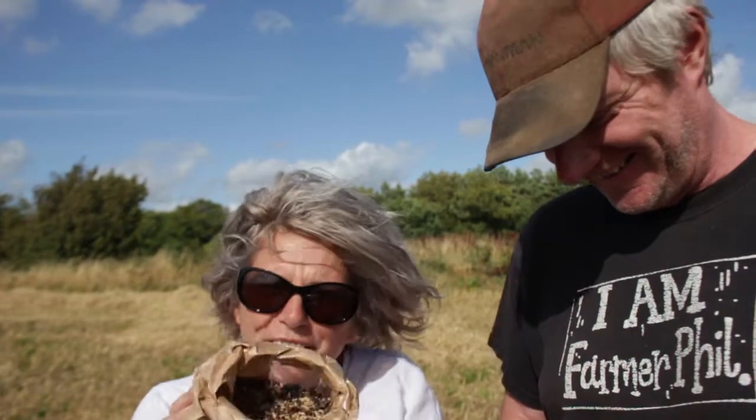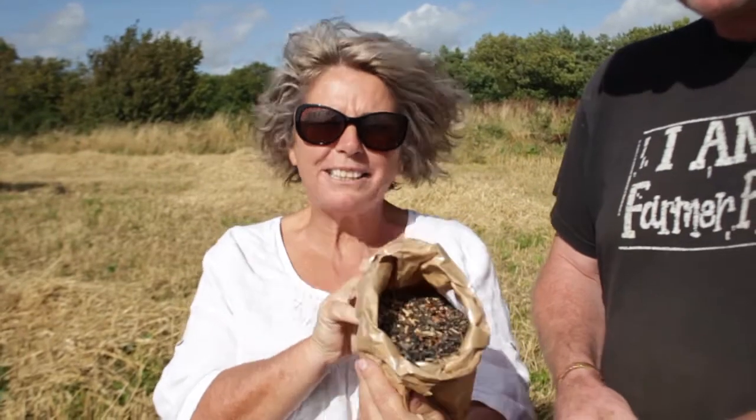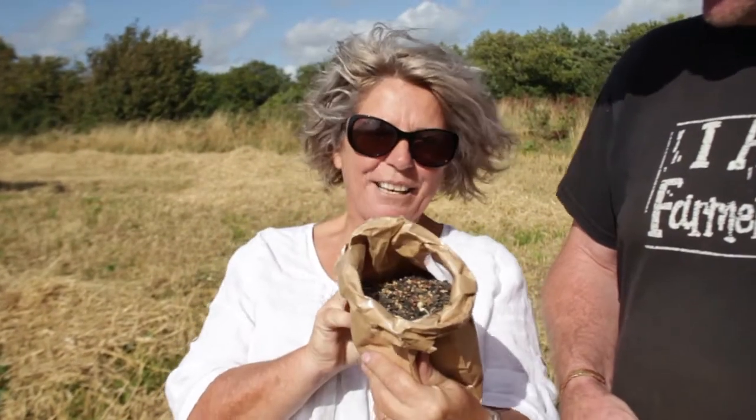If you'd like to buy your very own indigo-free birdseed, you need to choose Farmer Phil's British Mint on our website. Thanks! Bye!